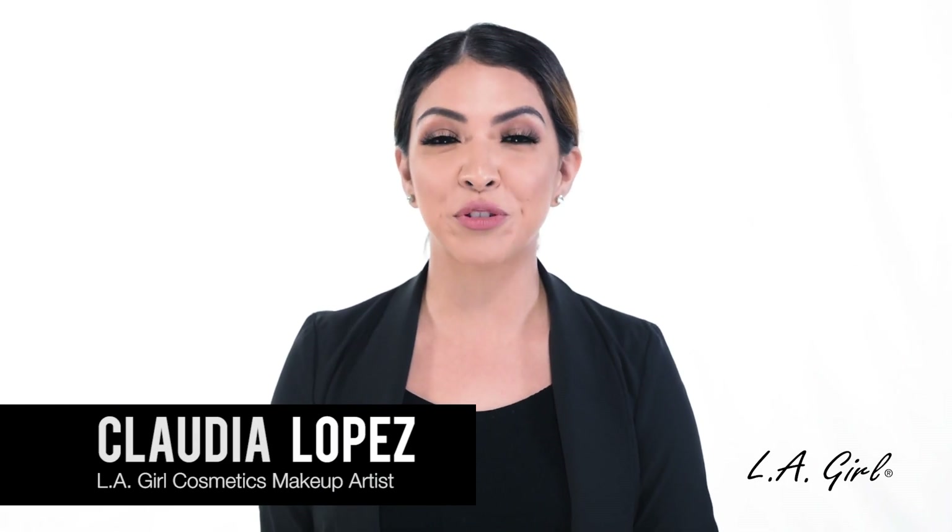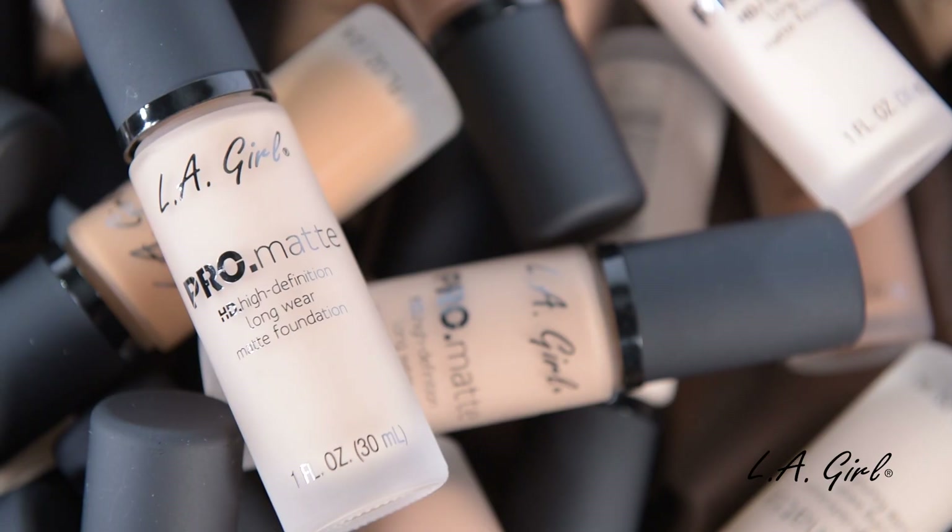Hi, I'm Claudia and I'm a professional makeup artist here at LA Girl Cosmetics. In need of a foundation that keeps you looking flawless all day long? Well, we've got you covered.